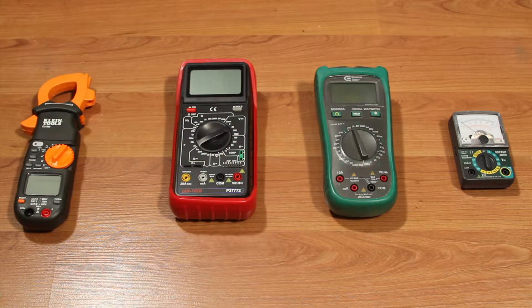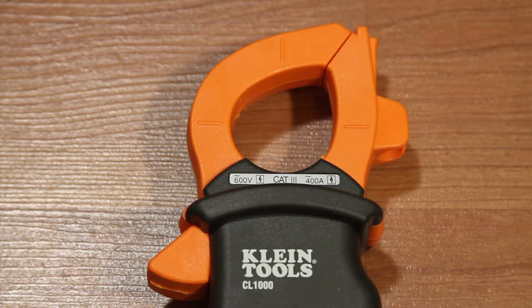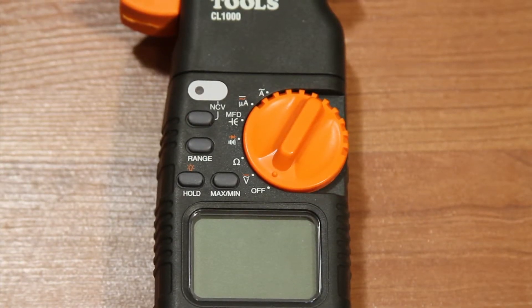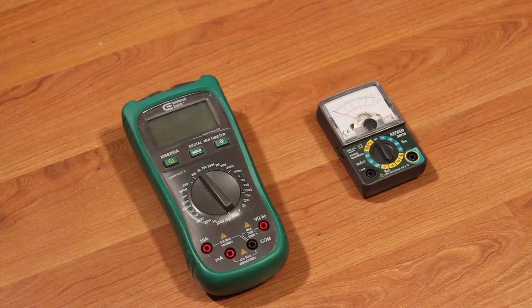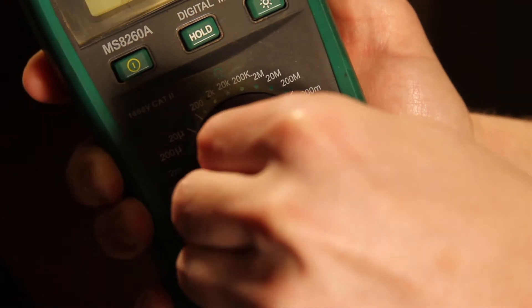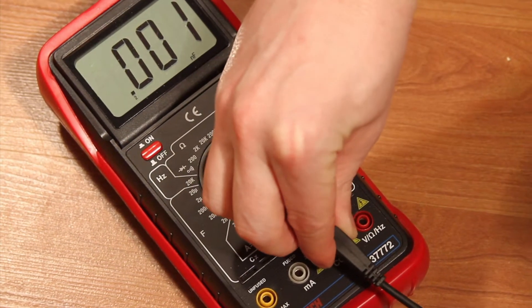There are several different kinds of multimeters available. We'll be using this type of meter with an amp clamp for measuring amperage while testing the heat pump. This meter has an automatic range finder that automatically detects the correct range of voltage and resistance for you. These other meters are manual ranging meters. You'll have to dial in the range of voltage or resistance yourself. You may also have to plug the leads into different holes to change what you are measuring.